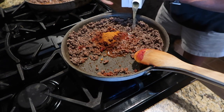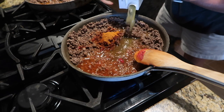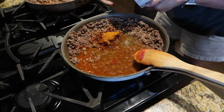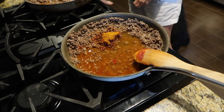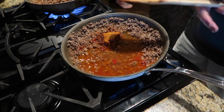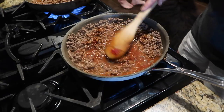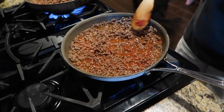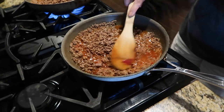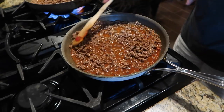Cook it a little bit just to get the flavors out of the tomato paste and take the rawness out of it. Add a couple tablespoons of taco seasoning, and now we're adding some chicken stock - a cup or so, I'll add a little more if I think I need it. Stir it up and mix all those flavors together.